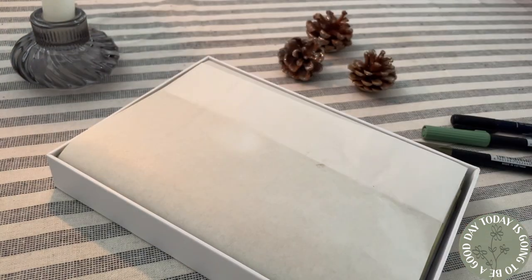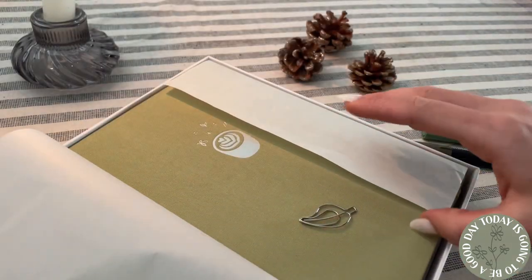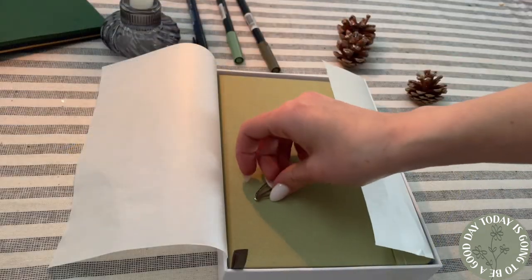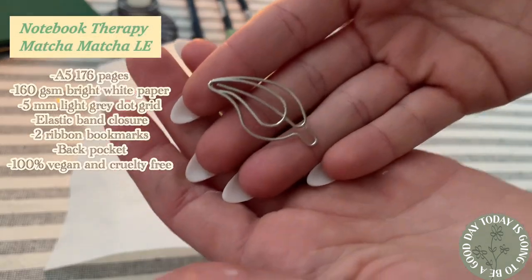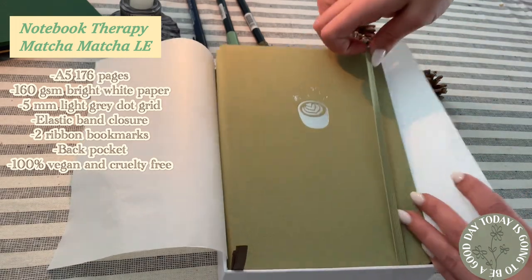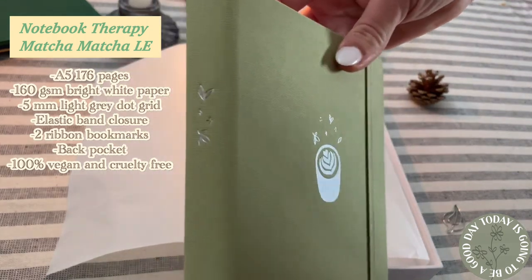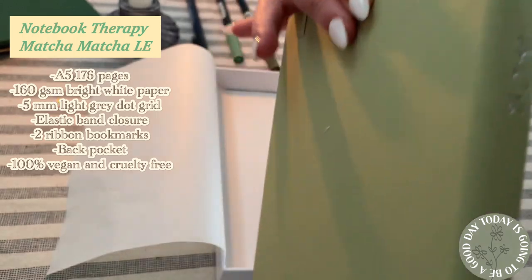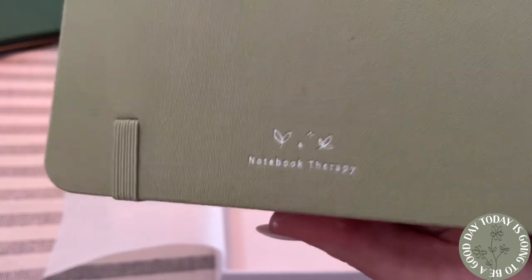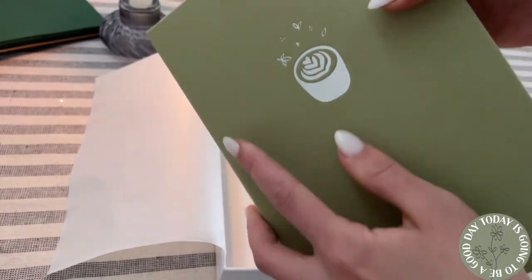Hello friends and welcome, or welcome back, to my channel. My name is Karina and today I have my bullet journal setup for 2023. I am using this Notebook Therapy journal in the matcha limited edition. It has 176 pages in an A5 size and 160 GSM paper, which is super important to me because I like to draw a lot. I used a Notebook Therapy journal for the last half of 2022 — the Sakura Journey journal — and I really loved it.